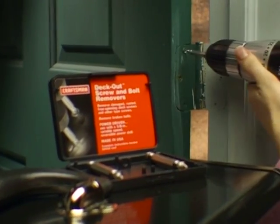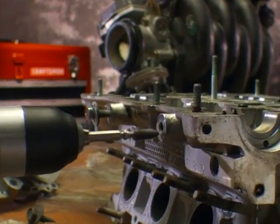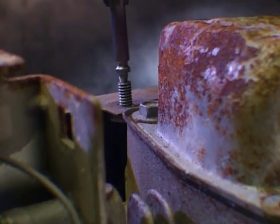The versatile Craftsman Deckout Screw and Bolt Removers is a must for every toolbox, at home or in the shop. It's the ideal tool for deck screw removal, porch rebuilding, facility maintenance, building renovation, small engine repair and so much more.